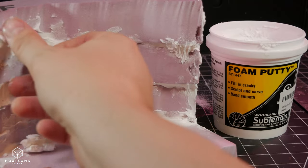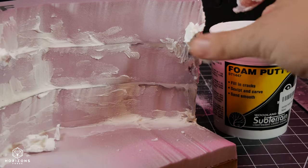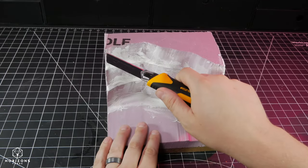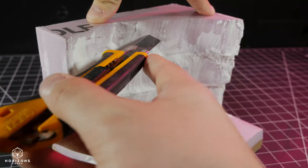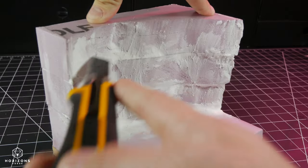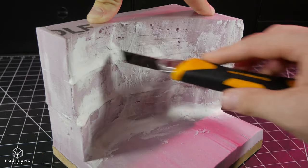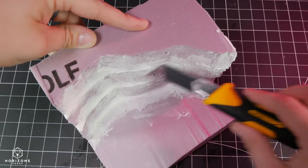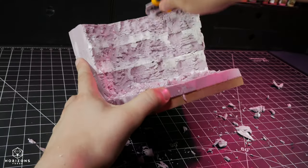Then I filled all of the gaps with a foam putty. I used this particular product as it can easily be treated like foam, unlike other gap fillers. This is important for the next step. Making horizontal cuts of various depth and then dragging the handle of the knife vertically gives you a fairly nice striation effect on the rock faces, making them look more natural.